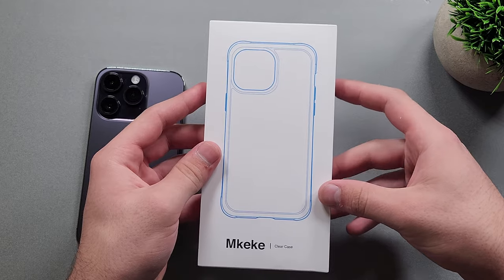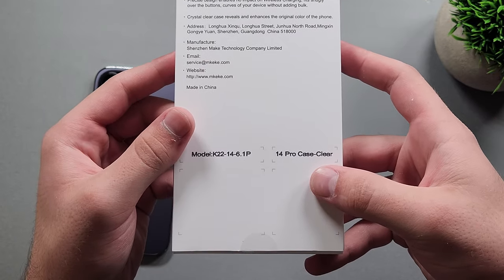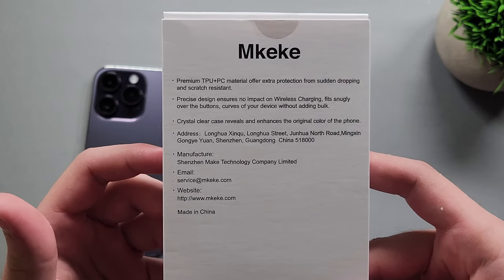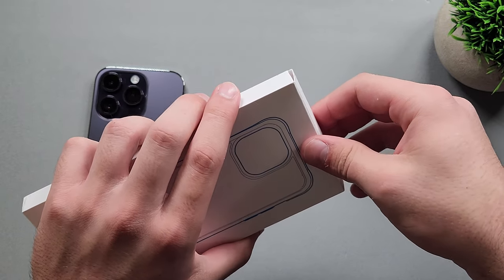We have a pretty decent package — a nice little outline of what the case looks like, plus some branding: MKiKi clear case. On the back we get some more information: iPhone 14 Pro case, premium TPU plus PC material, extra protection, precise design, crystal clear. That's basically it.